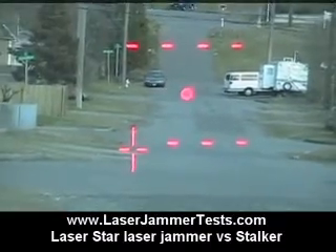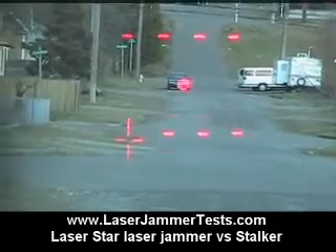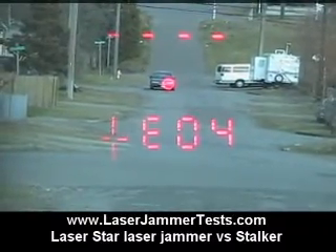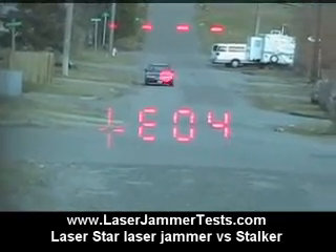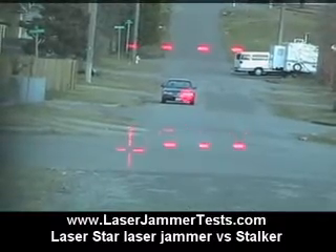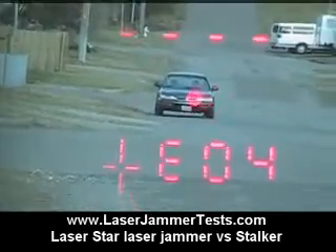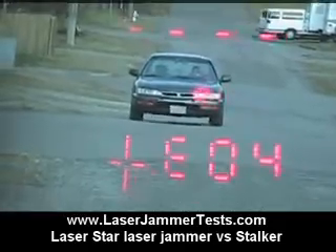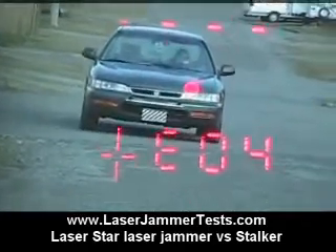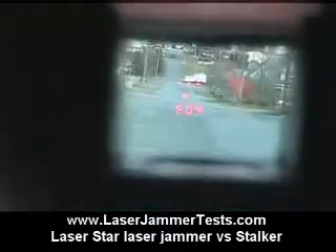This is the Laser Star versus the Stalker laser gun — fire when you're ready. Driver headlight, constant, EO4s, normal. No lock, no lock. Jam the gun — driver headlight.